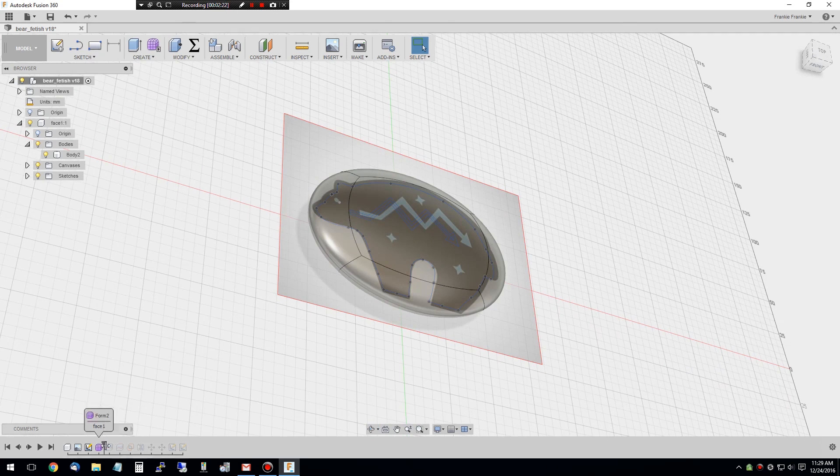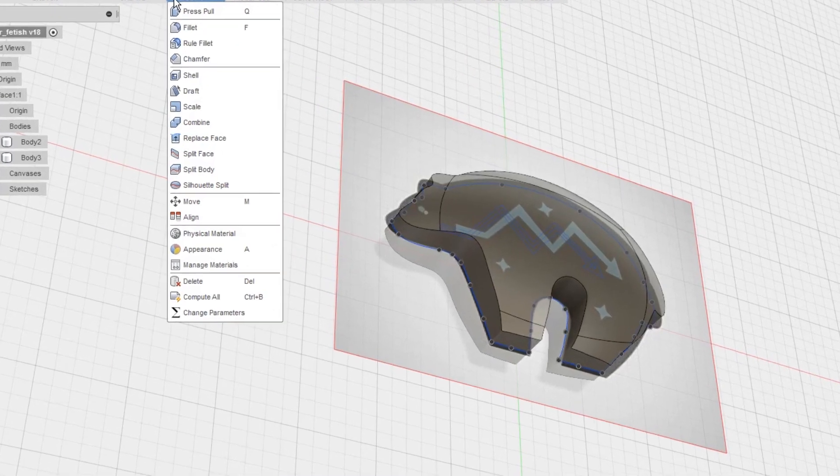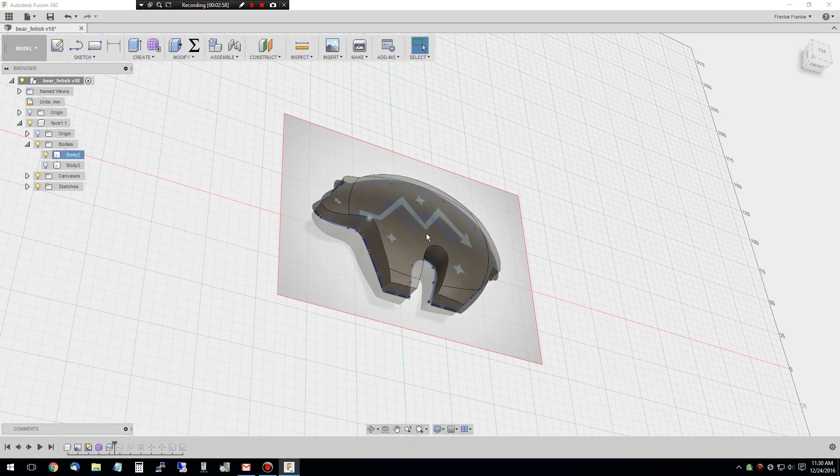Once you have that, here's the cool part: you do a split. You're basically going to use the sketch as a knife to slice the shape. Under Create or Modify, Split Body says 'create new bodies by dividing selected bodies using your profile, face, or plane.' You select the organic shape, then select the outline of the sketch and tell it to slice - it makes a new body. Then I did another split on the XY plane so I have two halves: one split from the sketch all the way through, the second splits it in the XY plane.